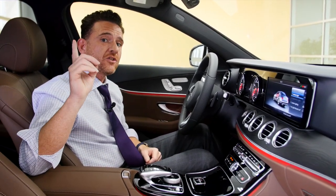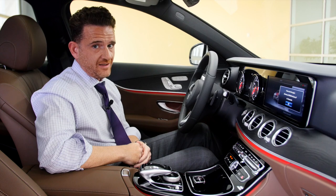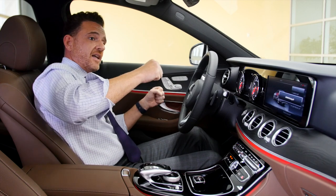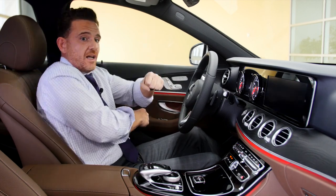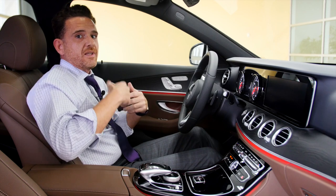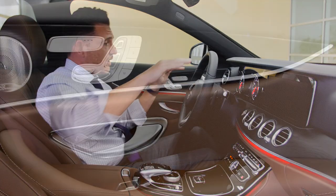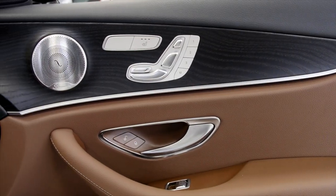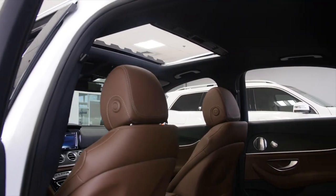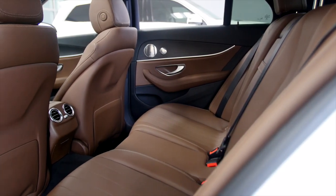Speaking of S-Class features: if you get the Premium Package 2 on this vehicle, it gives you multi-contour seats, massage programming seats, and my favorite — active bolster and active contour seats. When you make a left-hand turn, the bolster comes out and grabs you so you don't move in the seat, and same on a right-hand turn. This car with Premium Package 2 is basically a mini S-Class. Even as it sits with just the Premium Package, you get Navigation, a Burmester Stereo System, and this beautiful nut brown MB-Tex interior — kind of an S-Class meets C-Class, bringing you the E-Class.